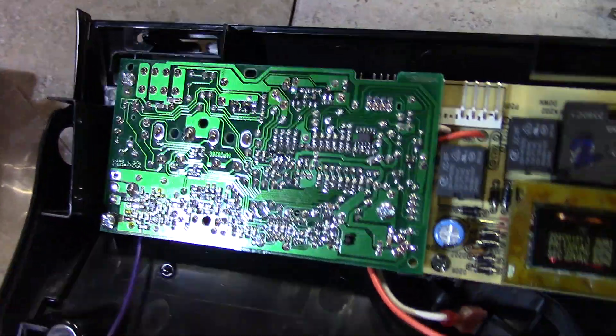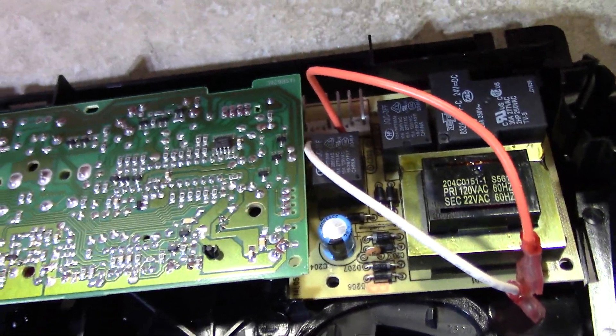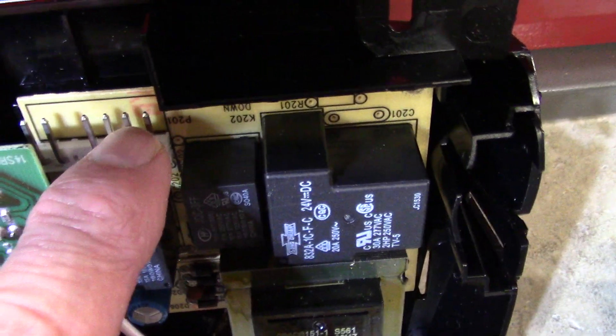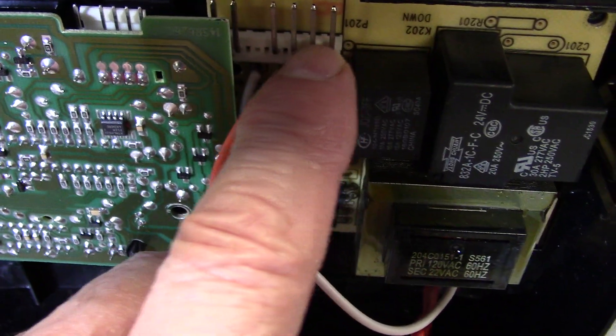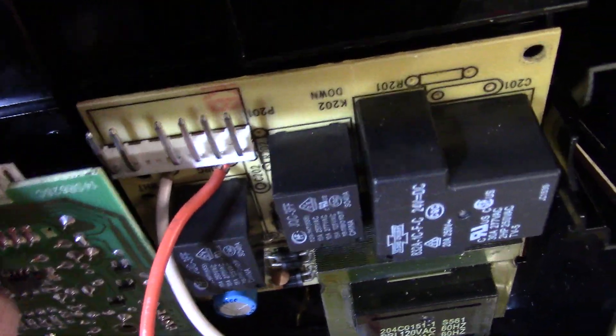Now go back up to your garage door opener and attach the wiring harnesses — one to the logic board and one to the power board. You can't mess it up: just look at the connectors — four prongs on one side and one on the other. Gently connect them.